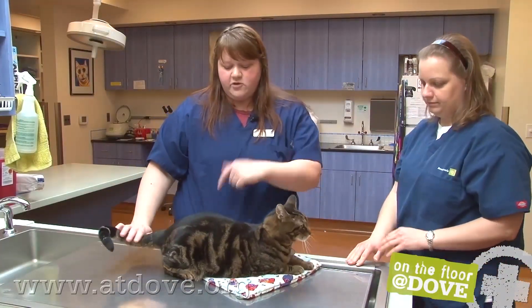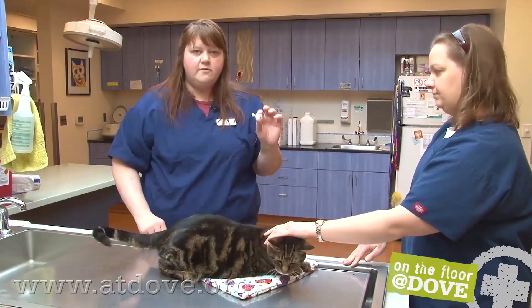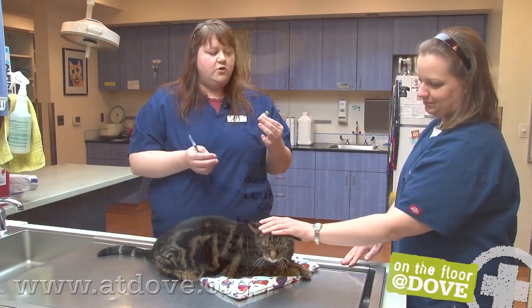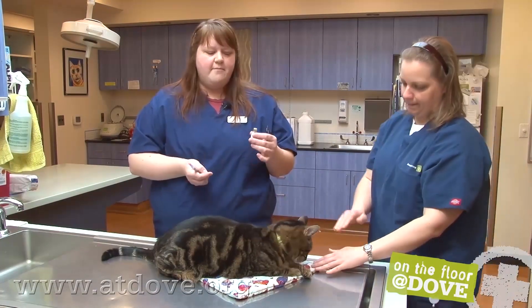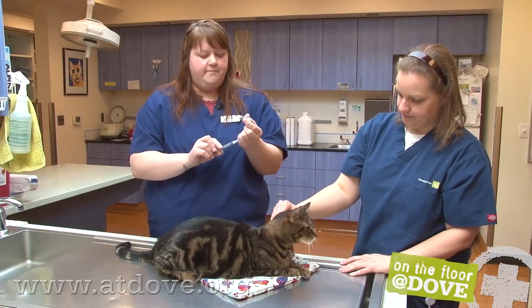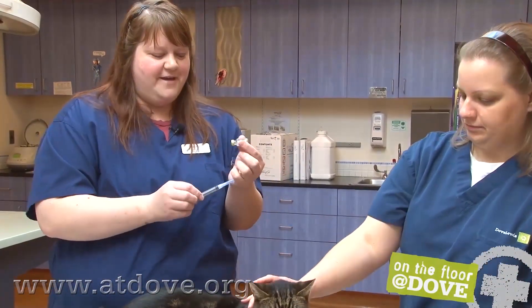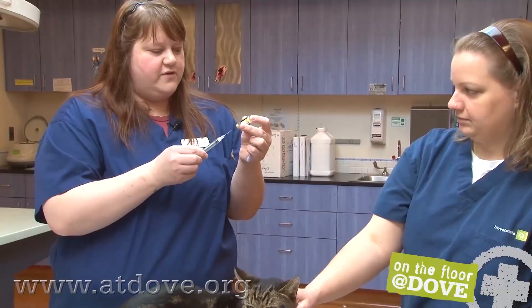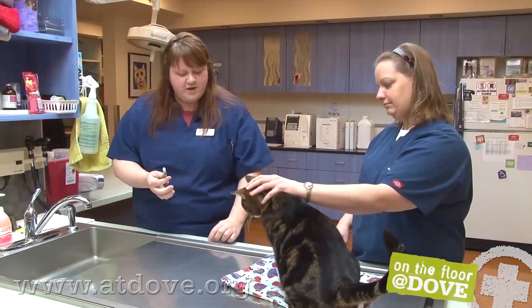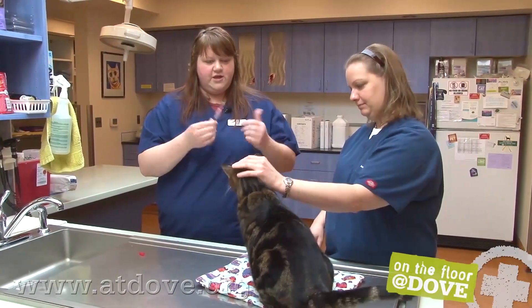He is actually getting a leukemia, so we're going to go on the left side. The leukemia vaccine comes already made up, so it's not something that's freeze-dried that you have to mix. Those ones you want to mix right before you give them and make sure everything dissolves in the bottle. We use Luer-lock syringes just so that the needle isn't popping off in case the cat moves. I'm just drawing up the entire amount. We always change the needle — for cats I like to use a 25-gauge needle.